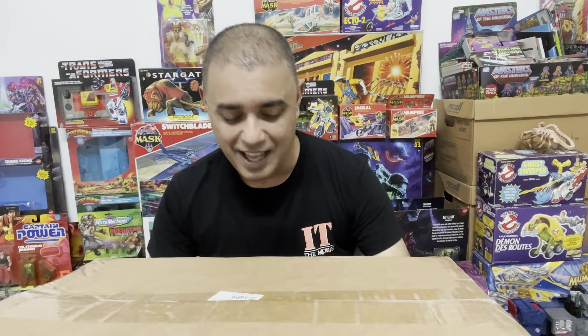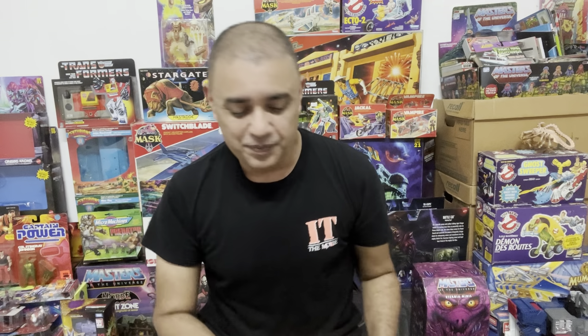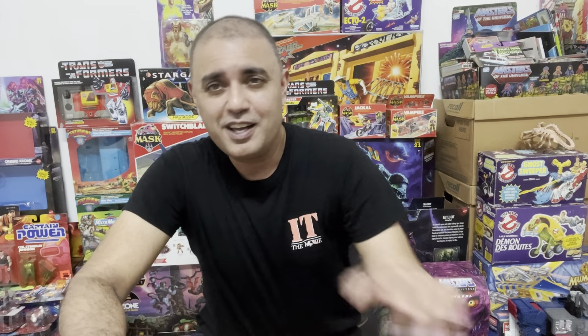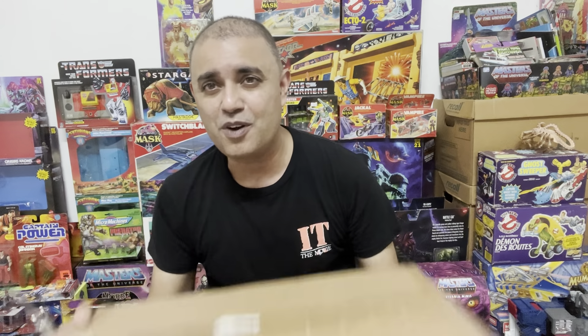So we're going to crack this thing open. Thanks for joining me today. I'm going to get out the blade here so we can rip it up and check out how they actually packaged this thing to send it all the way down here. And guys, if you haven't already subscribed to the channel, I hope you can do me a solid and just click that subscribe button — it really helps out the channel. Let's get down to getting this box opened up.